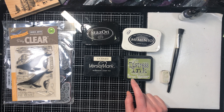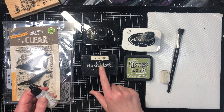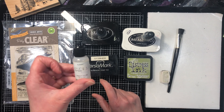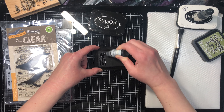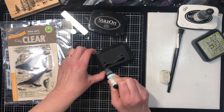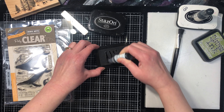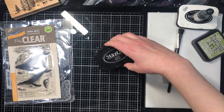Most ink pads have refills available. Think of your ink pad as the car and the refill ink as the gas — when the ink runs out, you just re-ink it rather than buying a whole new pad. I squeeze the refill onto the pad; if it soaks up quickly, the pad is fairly dry. One refill bottle can fill a pad three, four, or five times. I typically add a squeeze of reinker as soon as I notice it drying out just a little.